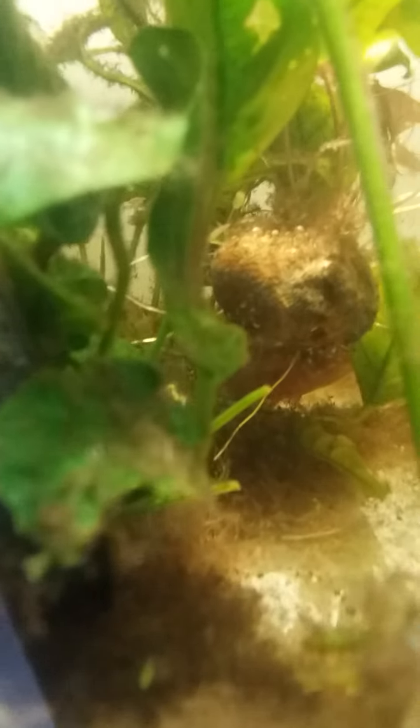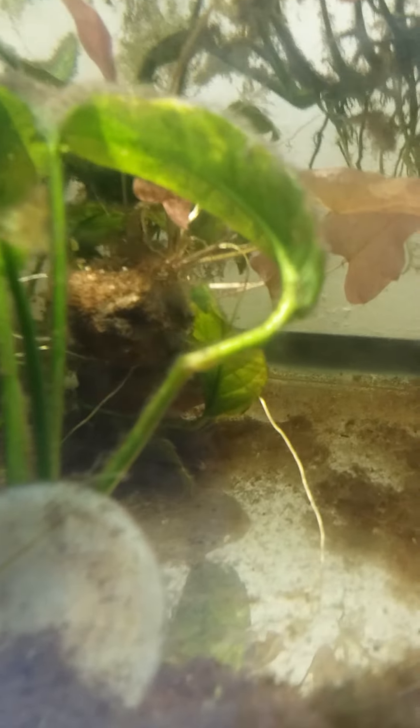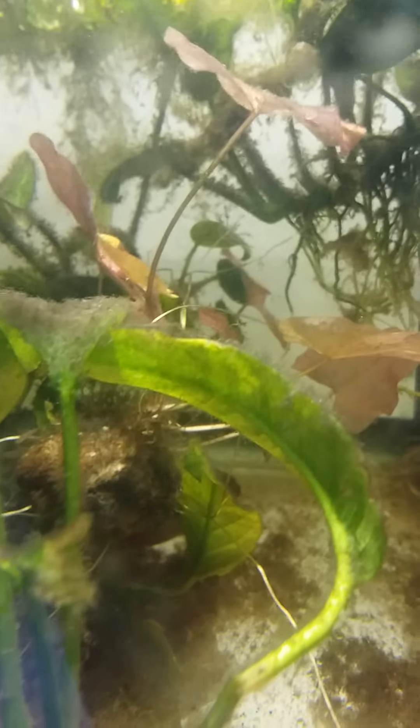And hiding back there is the male Jules cichlid. I didn't notice without the filter running that the fish are very still — they don't swim around really, explore or anything. They just stay still.